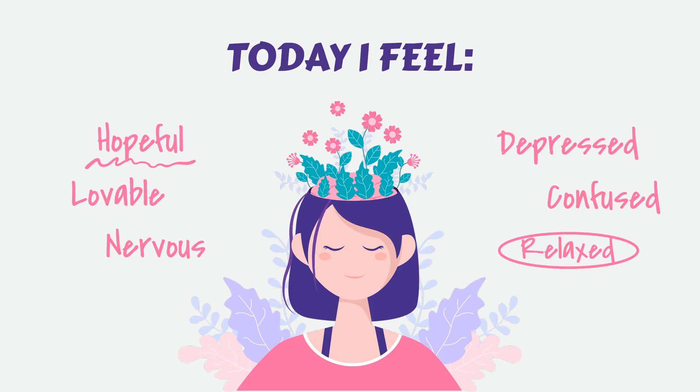Find a comfortable position, close your eyes, and let's begin. Settle into a comfortable position. Start by finding a quiet and comfortable place to sit or lie down. Ensure that your body feels supported and relaxed. Take a moment to adjust your posture, aligning your spine and releasing any tension you may be holding in your muscles. Allow yourself to fully settle into this moment, letting go of any distractions or thoughts outside of this meditation.